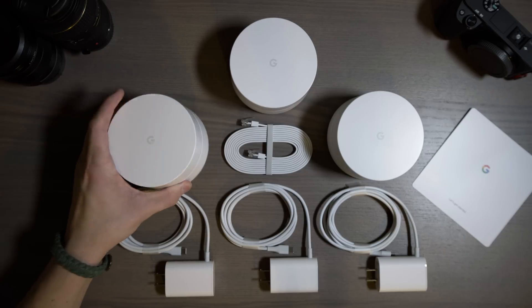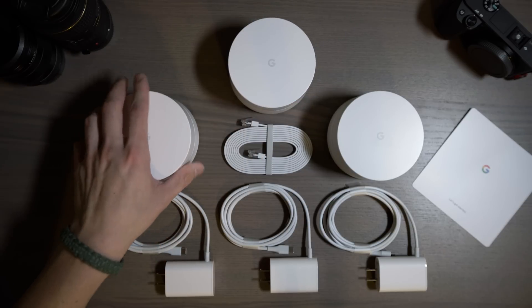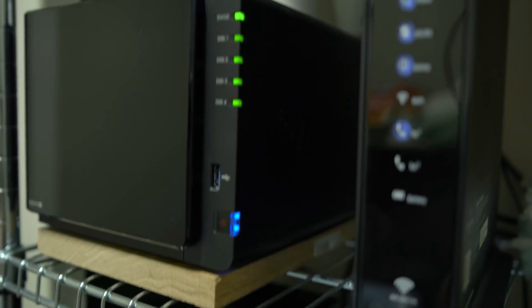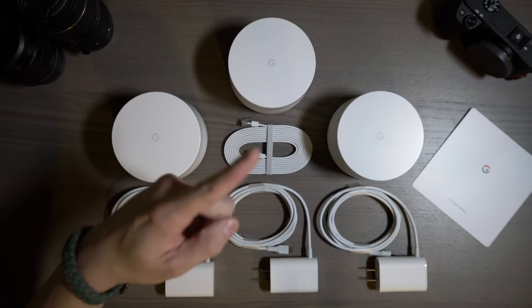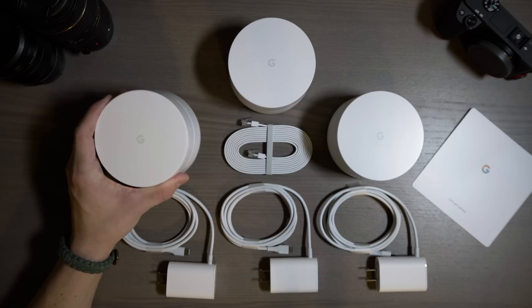Let's take a closer look at one of the Wi-Fi points, and then we'll hop into some testing. I do want to test the local area network connection and how this improves things, because I want to run this with my Synology. If you're interested in learning what Synology is, I'll leave a card up there for that video.